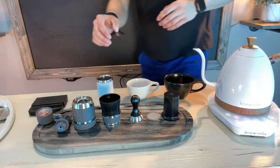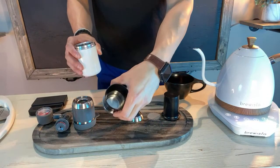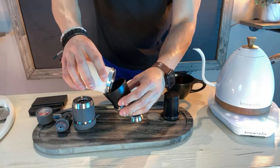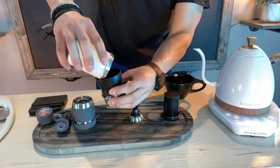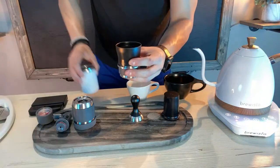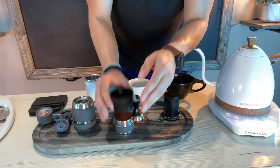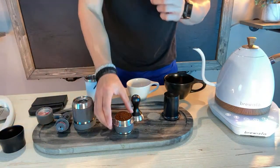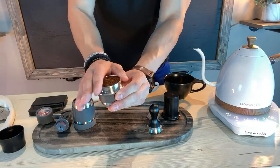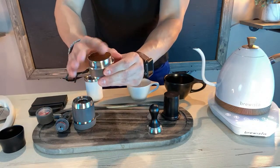First thing we're going to do is use our funnel that comes with this machine — it just goes right on top. We'll put our beans inside. Again, we are using 17 grams. I like to shake it up a little bit and give it a nice firm tap on the counter. I just treat this like any other shot of espresso — I pretty much just take my finger and smooth it out as much as possible since I don't have a distributor for my flare.